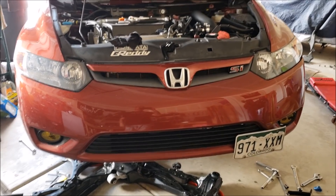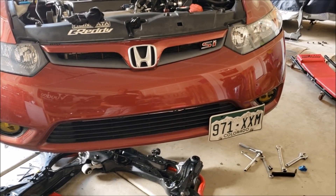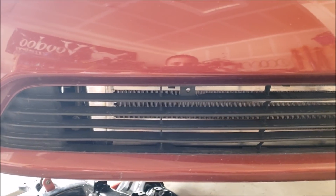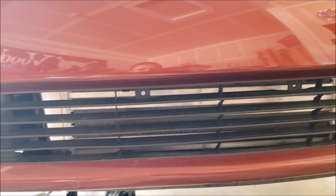Quick update: I got the front bumper on. I need to replace my fog lights — those are cheap eBay ones that crack just from small rocks hitting them. The intercooler and bumper fit together pretty well, but it does rub a little bit on the bottom of the bumper.